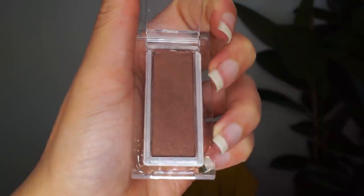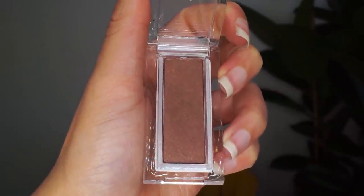For the outer corner I'm gonna use this Calvin Klein eyeshadow — the name is a bit hard to pronounce. I'm gonna repeat the same steps and the same colors on the bottom lashes using the color Let Go by Sleek.